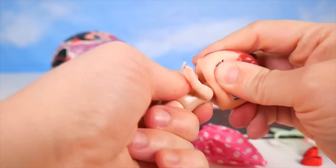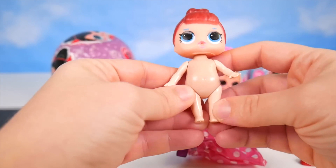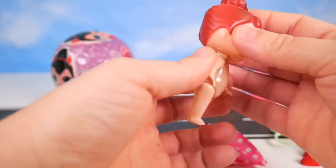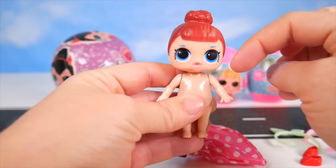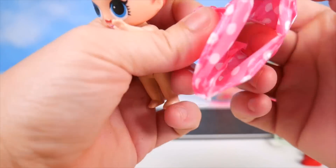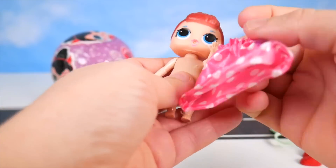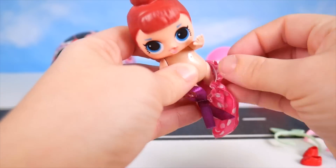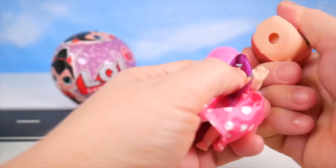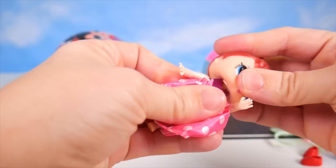Let's see if we can put her head on. This body looks really different. It looks like this is supposed to be It Baby, just based on her face and hair. I'll put the little outfit on. I'm not sure if the bow is supposed to go in the front or the back — maybe the front and it goes around the neck, which I think I'm going to have to take her head off to do.